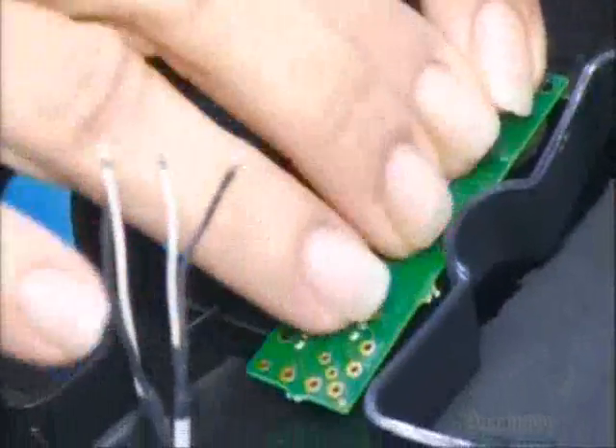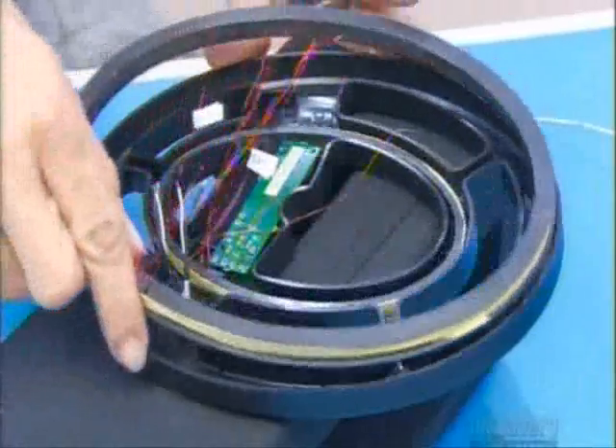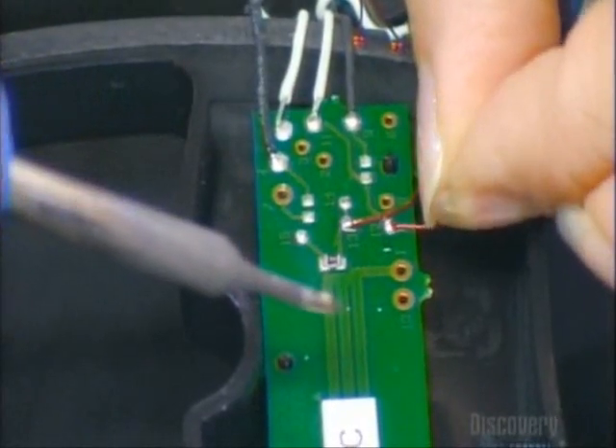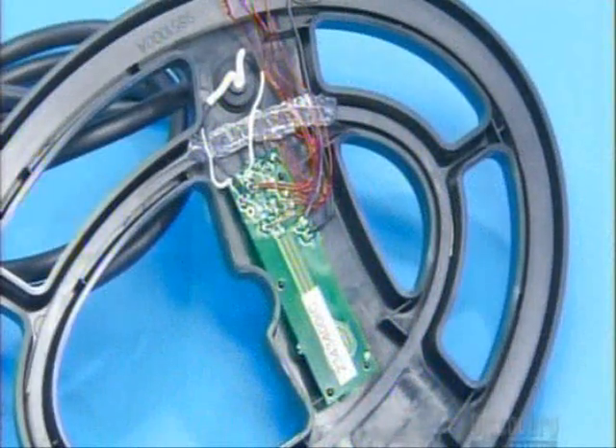Next, they place a circuit board in the coil housing. A cable runs from this housing to the detector head, where components interpret the coil's signals. After installing the coils, they solder the coil leads to the board. They immobilize everything with hot glue, then seal the components inside the housing with epoxy.